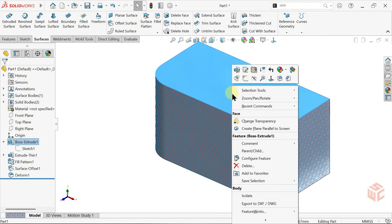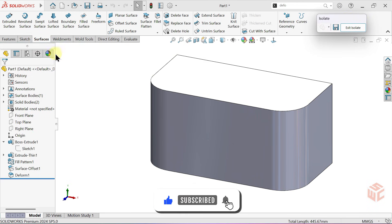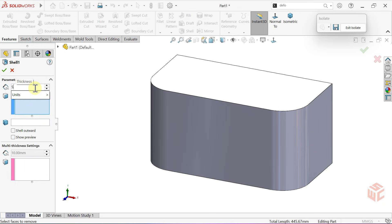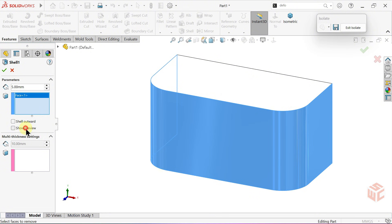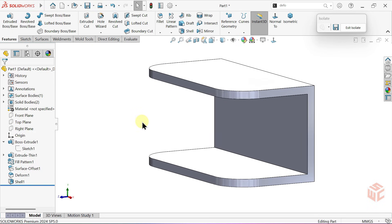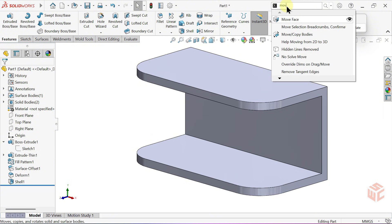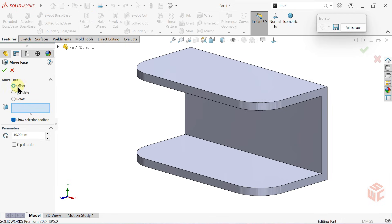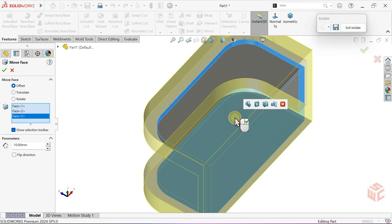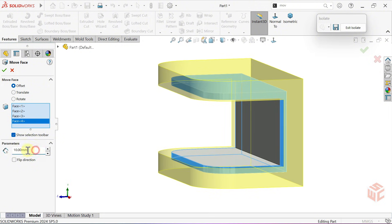Now let's isolate this part. Let's go into the shell command. For the shell, we'll set the thickness to 5 millimeters. Now we'll select our surface. To see a preview, we will activate show preview. Again from the search bar, we will access our move face command this time. The offset option will be selected. Now let's select our surfaces. We'll set the distance to 3 millimeters.